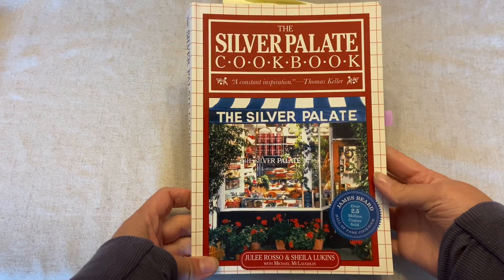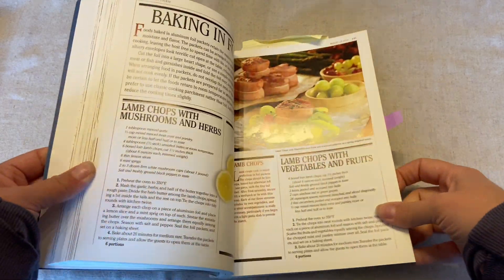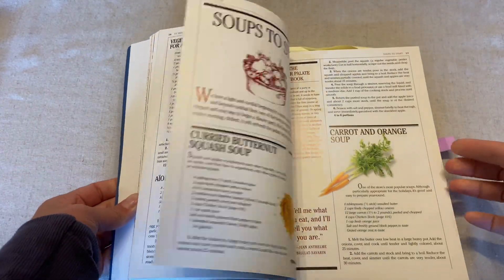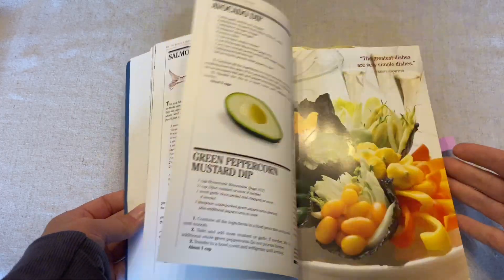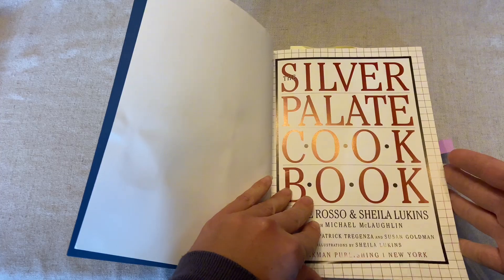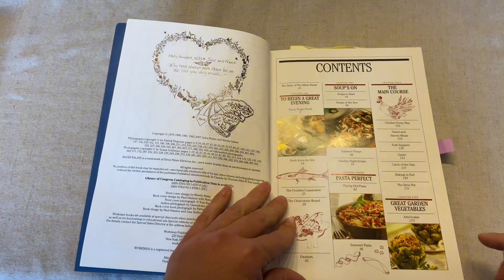The Silver Palate Cookbook is not just for home cooks but for people that want to learn how to cook also. There's so much information in this book — over 350 recipes. A lot of them are really simple, and then there are also recipes that call for more expensive or finer ingredients such as caviar, and maybe they're a little more time-consuming, like individual bites for appetizers.